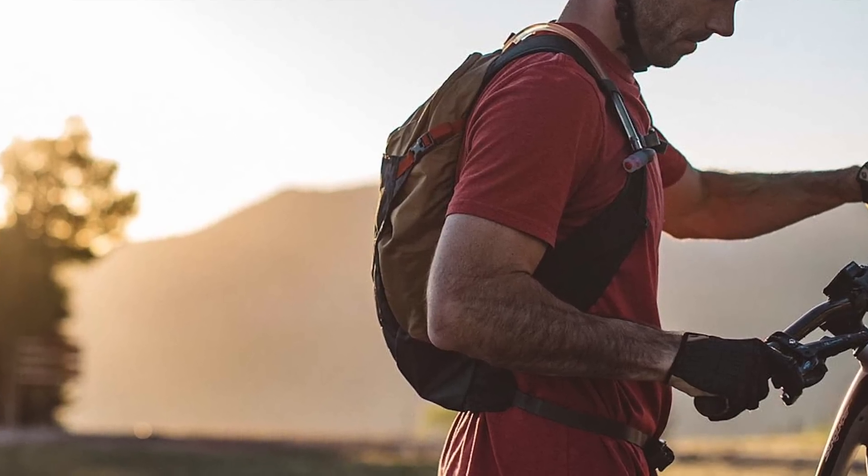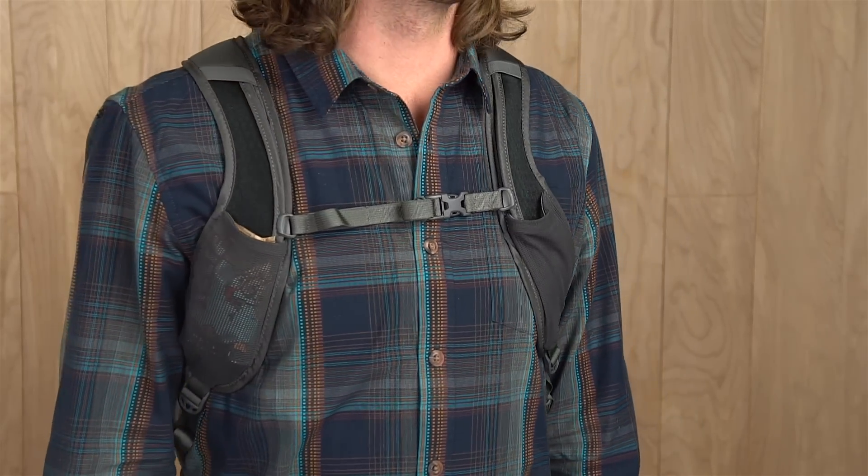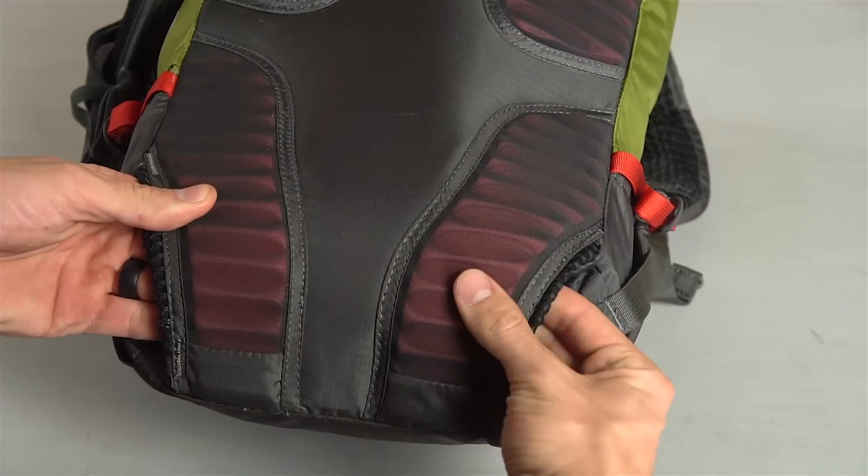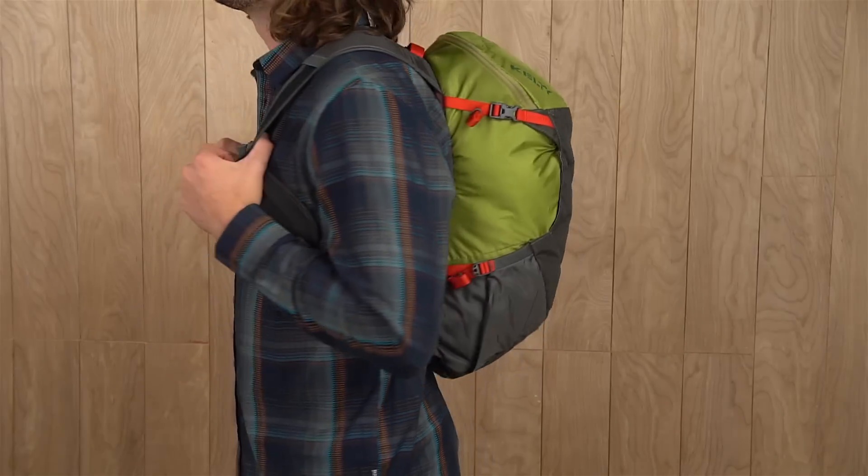The vest suspension helps keep the pack steady on even the roughest rides and the stretched mesh pockets keep snacks close. If your adventure is going to be on the tamer side, you can hide away the air mesh hip belt for a more streamlined feel.